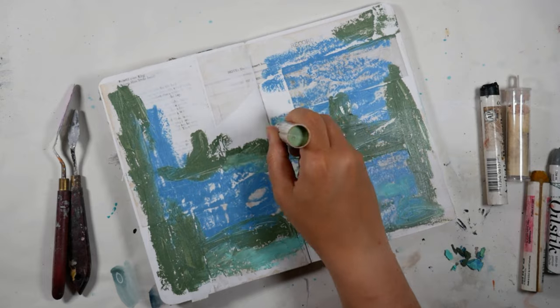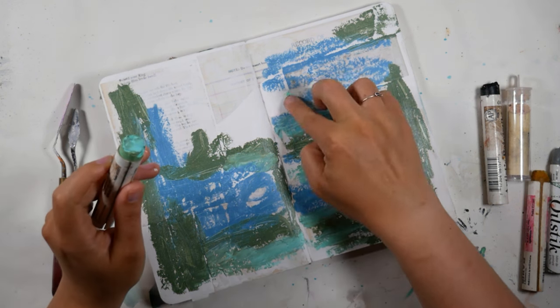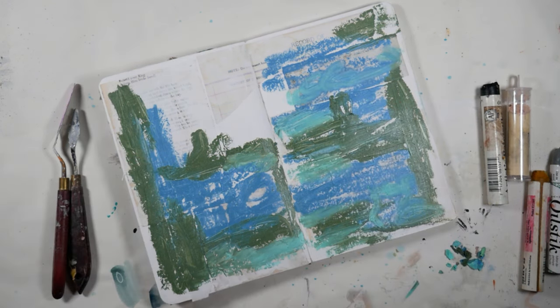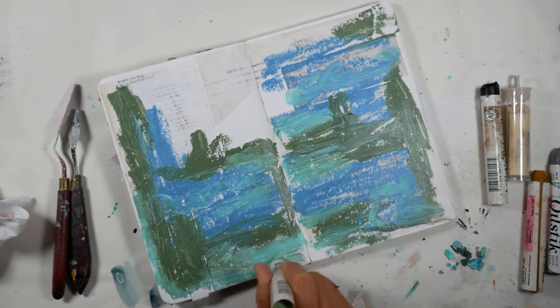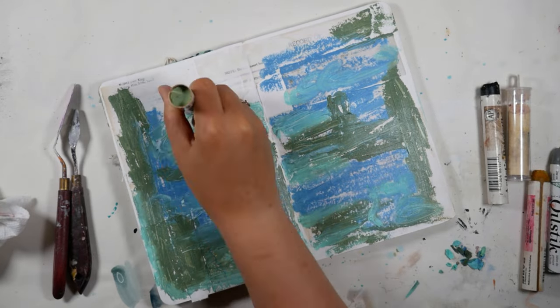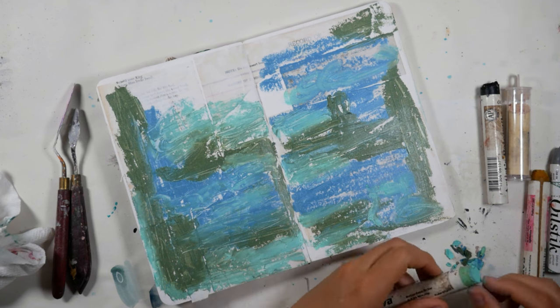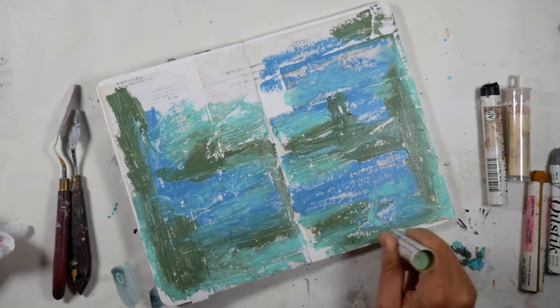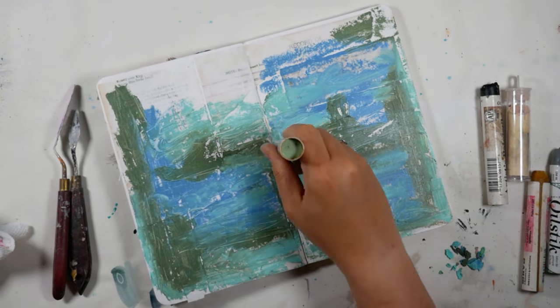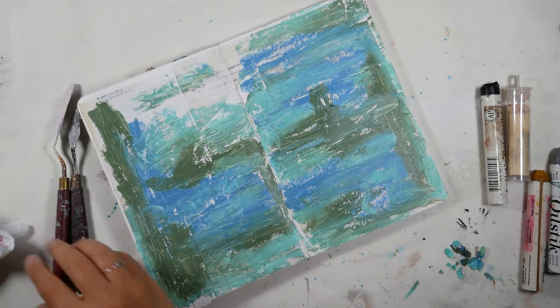I'm using a blue — kind of like a periwinkle blue — and then a sage green and a mint green to create my background. Just like oil paints, because that's what they are, these will take like a day to dry. They took almost a full 24 hours to dry, and even then it was still a little tacky in the thicker areas. So you'll want to think about that when you're planning something.